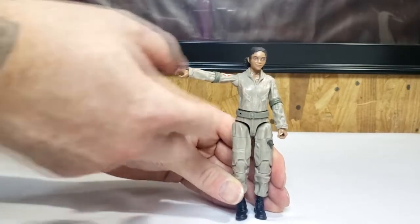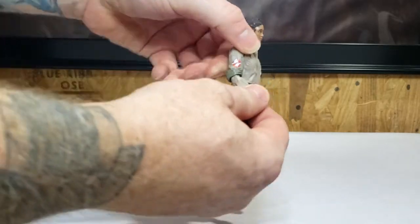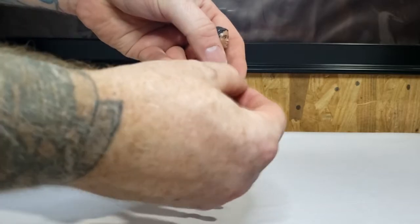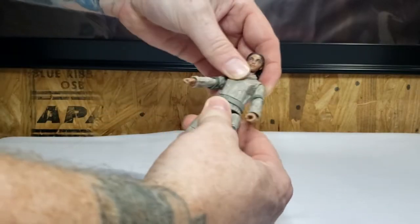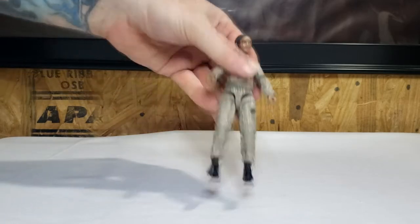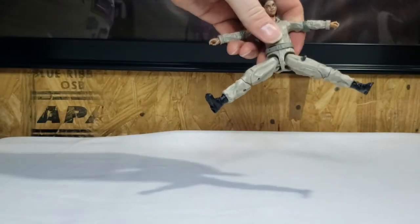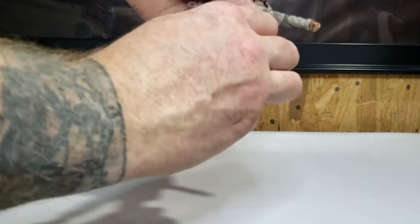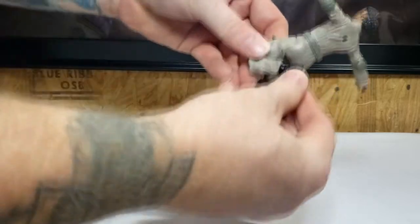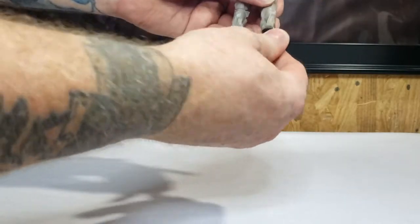Her arms go out and all the way around. Elbows are on a ratchet — just a single ratchet joint. Hands swivel at the wrist. She does have a little bit of waist articulation; just like with Trevor, it feels like it might be on a rubber band similar to the old G.I. Joe figures, so I'm not going to push it too much. Her legs go out, and they swivel at the hips like Elvis. She has a double knee joint and ankle articulation.